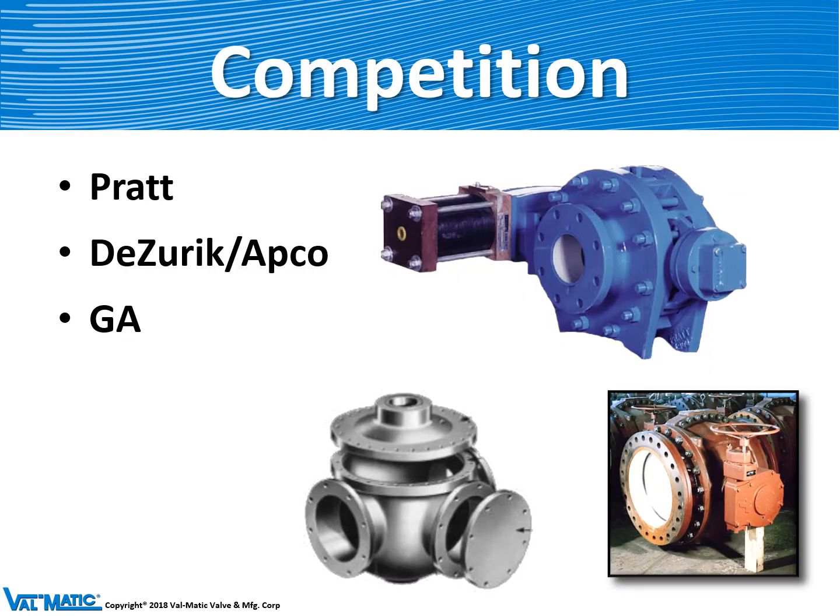Some of the competition for ball valves includes Pratt on the upper right, Zurich on the lower right, and GA Industries (Golden Anderson) in the bottom middle, which makes a one-piece ball valve — a very large and expensive option.